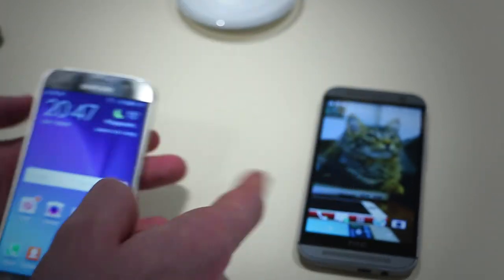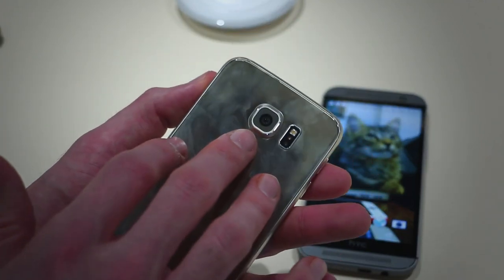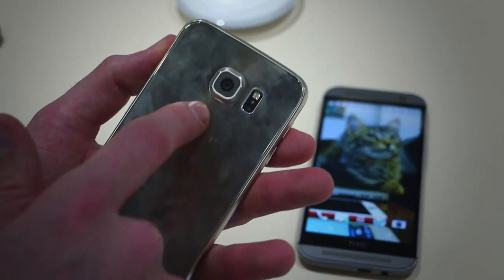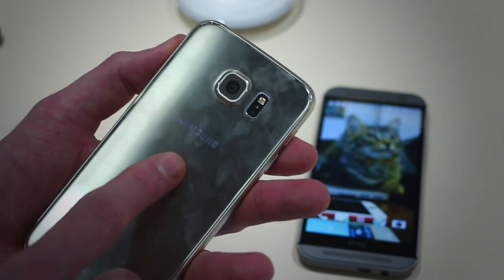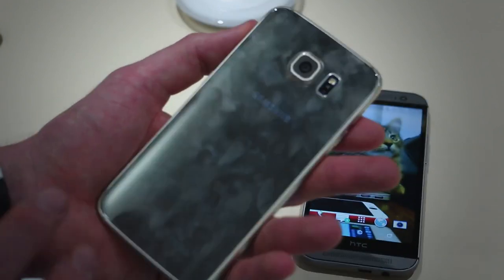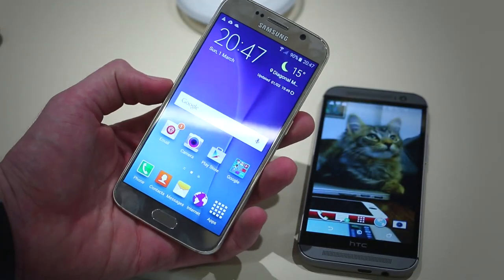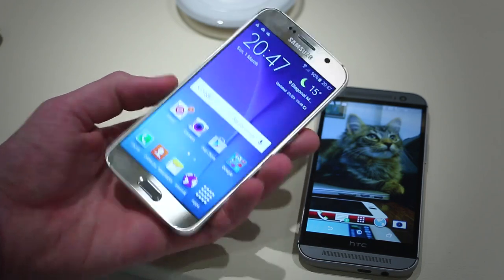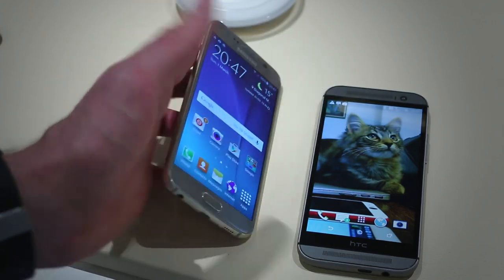Yes guys, both this and the HTC One M8 are TV remote controls thanks to those infrared blasters. On the rear, a 16-megapixel camera with optical image stabilization and a heart rate monitor loaded up with a flash. The back cover attracts fingerprints very readily, but it's available in a range of colours and does feel really expensive — well worth it compared to the Galaxy S5.